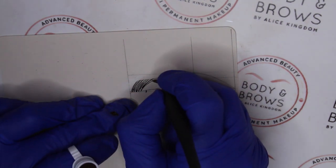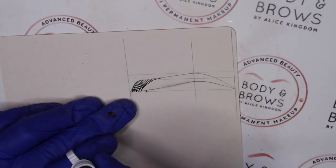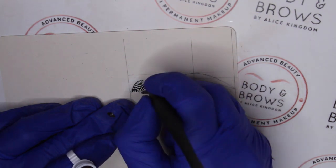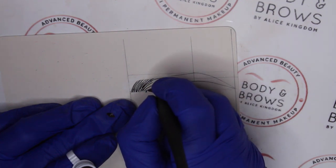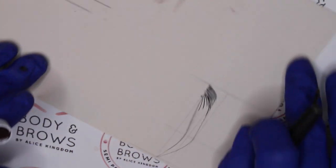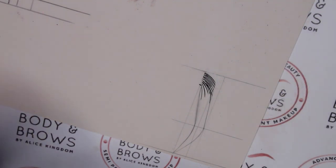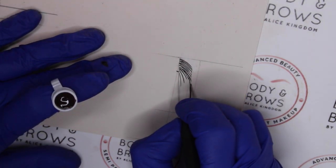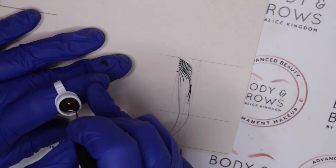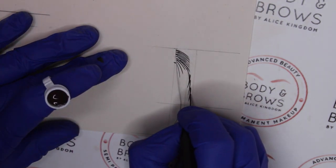We're starting our transition here where our strokes go from going upwards to going downwards along the top part of the brow. Those are our head strokes. If I were working with a client I'd be working around the client, but in this case I'm moving my latex around as I work. I'm going to come along the top part of the brow, creating my top strokes — working nicely and flatly along that line, not bringing the strokes too far down into the body of the brow.